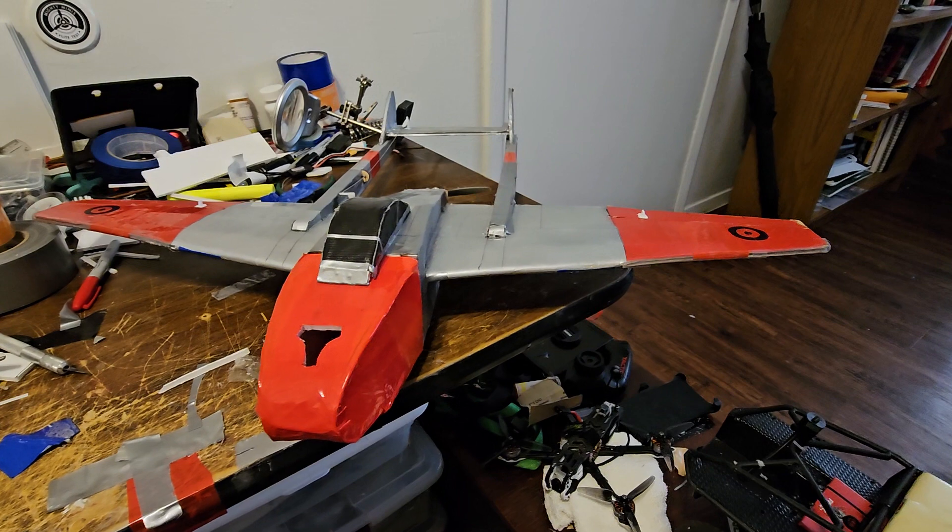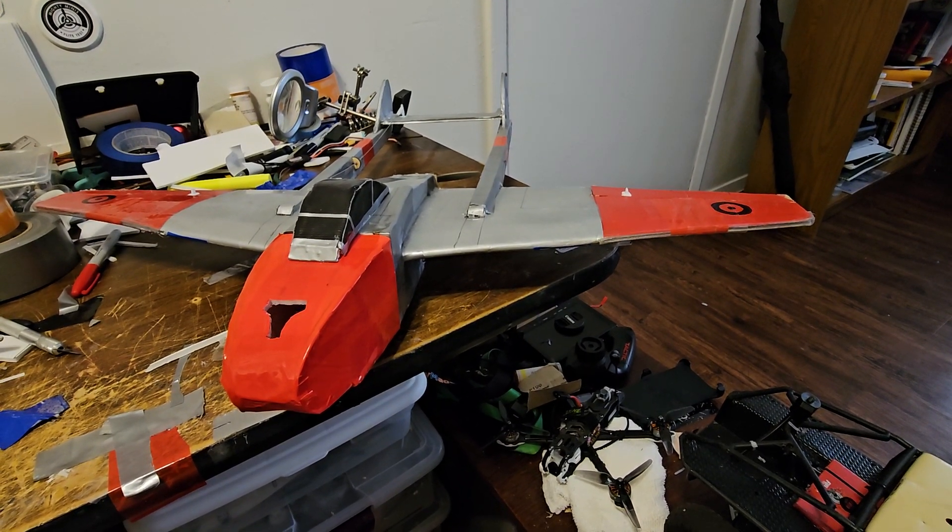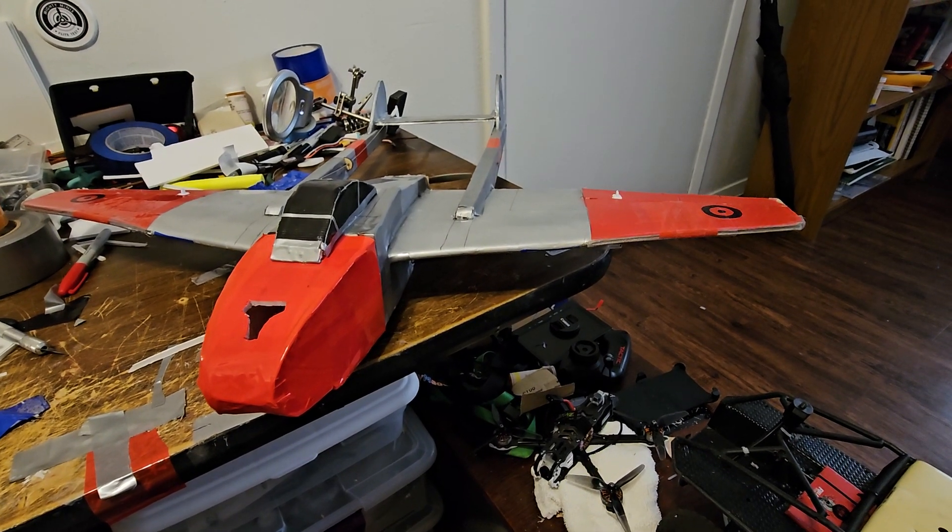I've flown it twice. First time, maiden, one of the aileron servos came loose. And it eventually landed, but no damage.